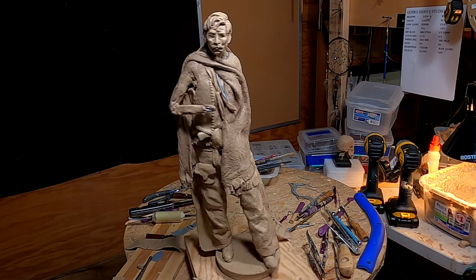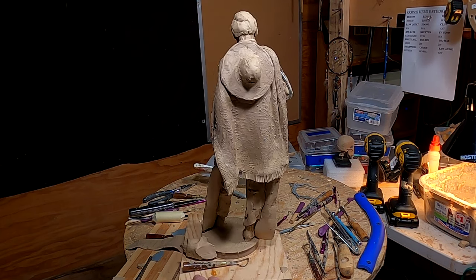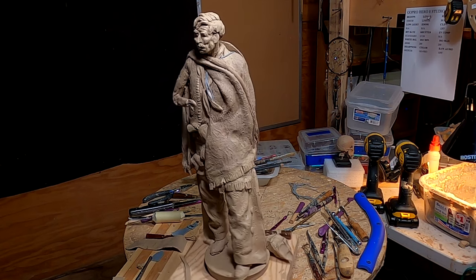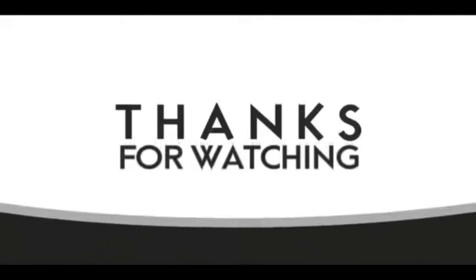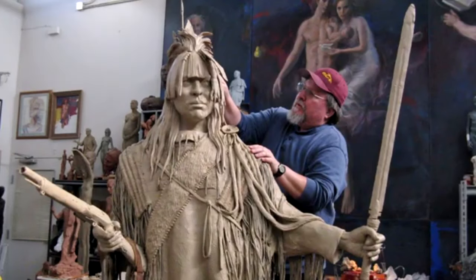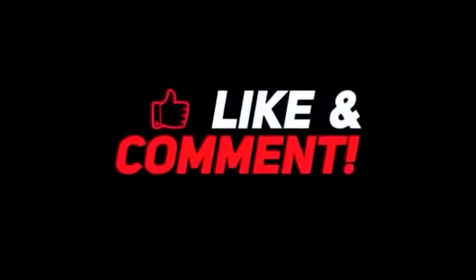All right everybody, have a great night and I'll see you next week. Good night, have a great weekend. If you liked this video, please like and subscribe to my channel — it really would help me. Also check out the link below this video; it will take you to a review of my nine instructional videos that could be very helpful to you if you're thinking of sculpting. Good night everybody.